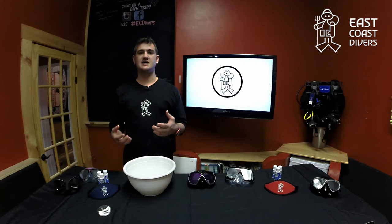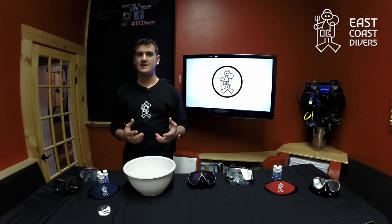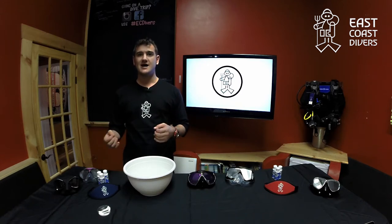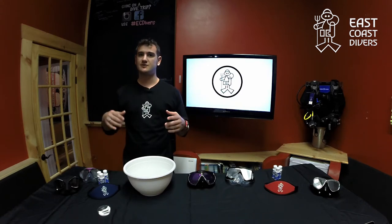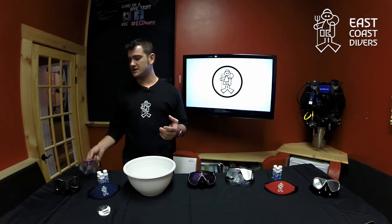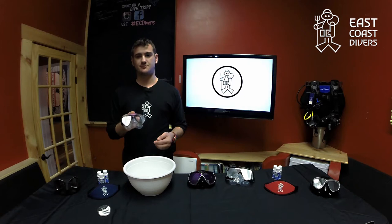I'm not sure if you've ever been on a dive and the mask has been fogging up on you incessantly throughout, and you're pretty sure you've used the right amount of defog and still, to no avail, you're getting all that fog ruining your dive. Well, the reason is most likely that you haven't cleaned your mask properly.